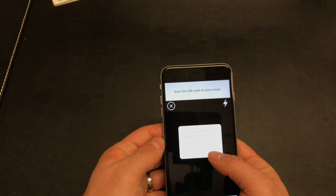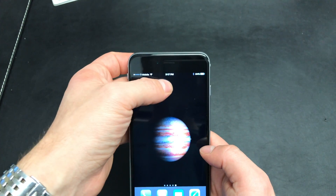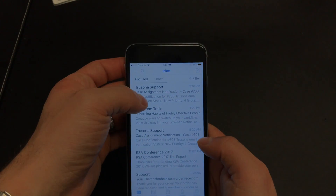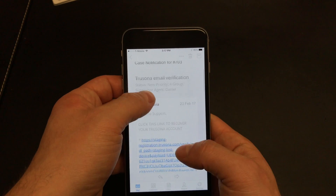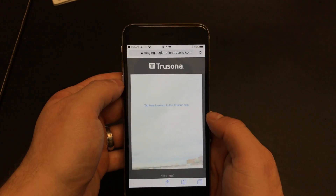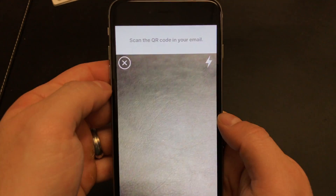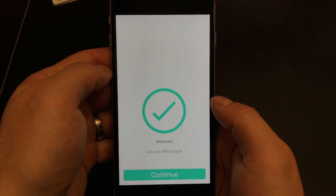Select OK for camera permissions. Go to your email and open the email that TruSona just sent you. Select the link and tap here to return to the TruSona app. That's it — you're registered.